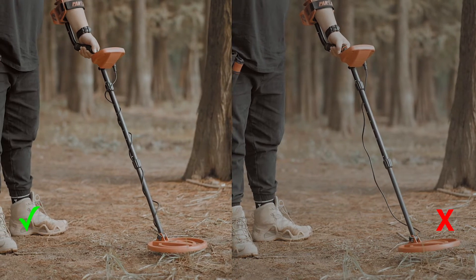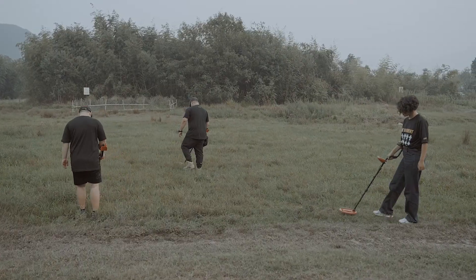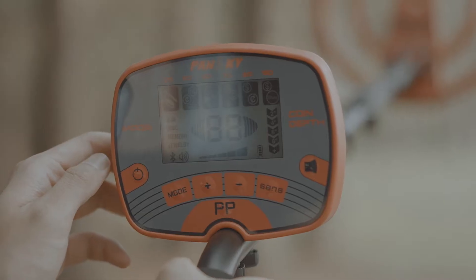Here are a few counter examples that you do not want to follow. Make sure no other metal detector is switched on around you. Only switch on your metal detector when all interfering signals are cleared.